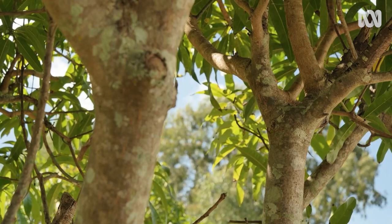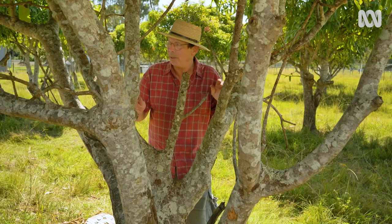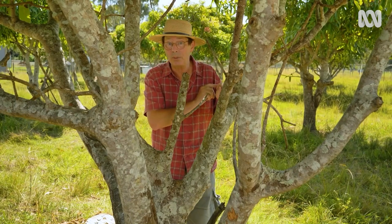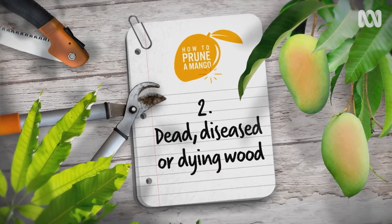We're lucky with this particular tree because some formative pruning has already occurred, and so I can easily recognise the eight structural branches. Next, remove any dead, diseased, or dying wood.